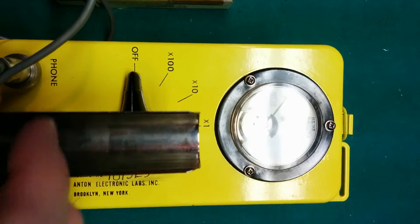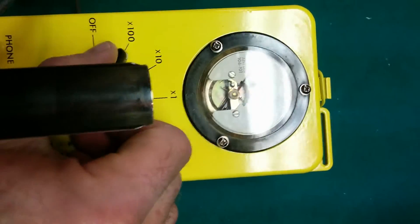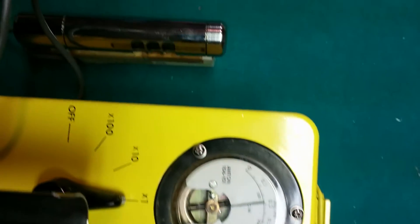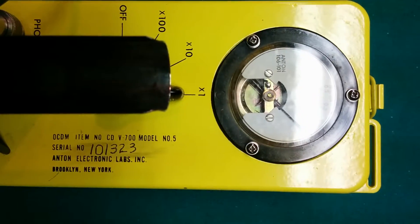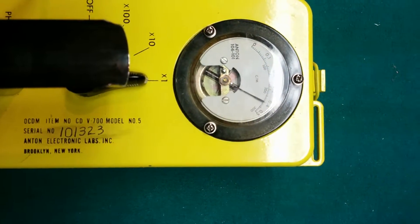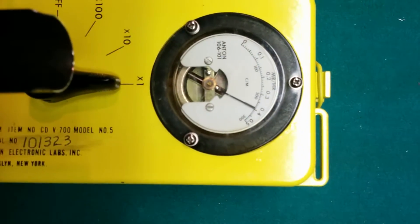So I'll turn the unit on. As you can see, the tube is picking up radiation from the test source and we're on the x1 scale, so we're getting about 0.5 millirem per hour, which is around 300 counts per minute.